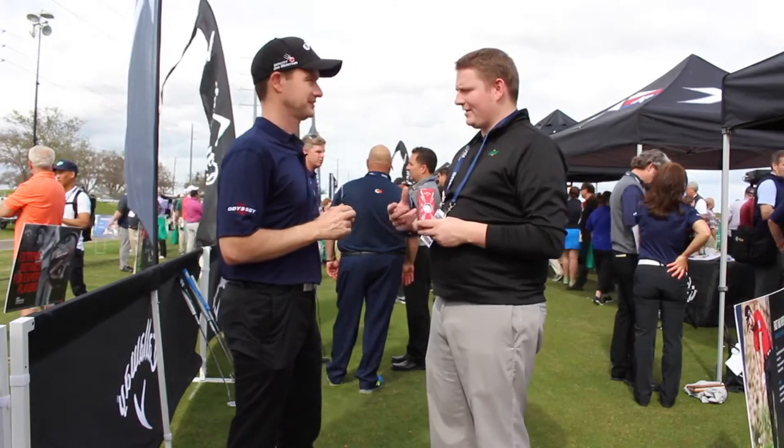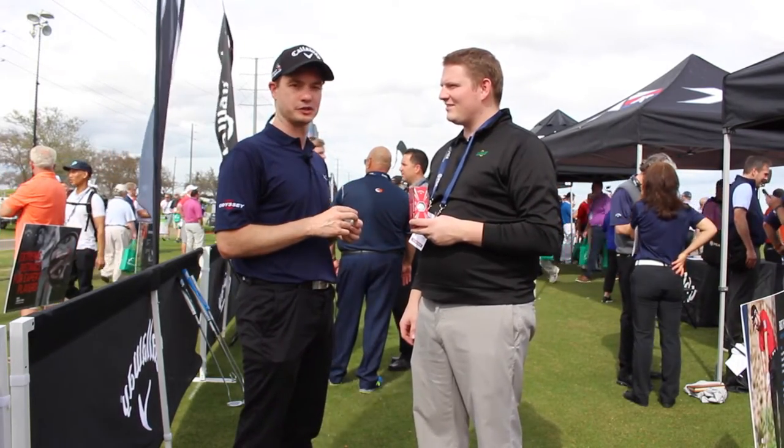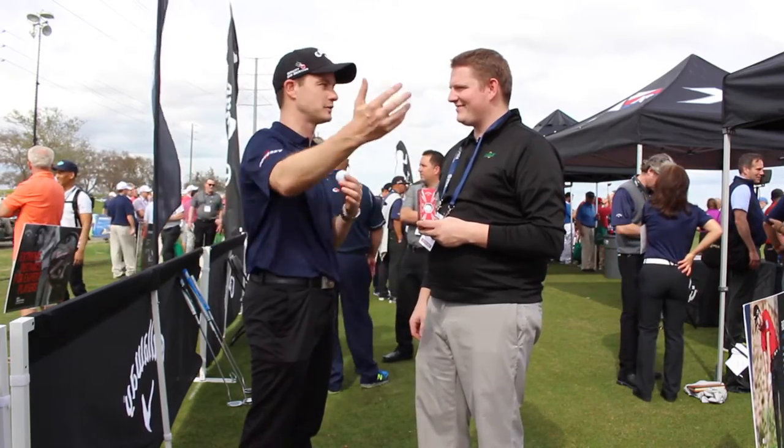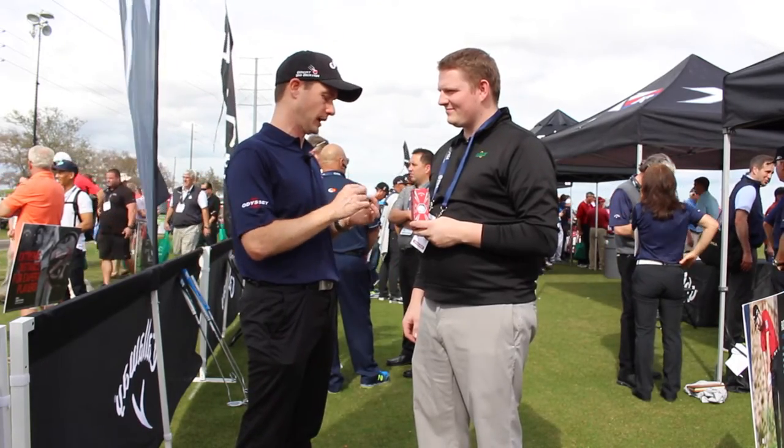You've had a lot of tour guys put it in play right away. Absolutely. We had Phil put it in play last week at the Career Builder Challenge — four hole outs with it, spinning it back into the hole. Adam Hadwin putting it in play, 21 under par. Tons of players around the world are migrating to Chrome Soft Double Dot.